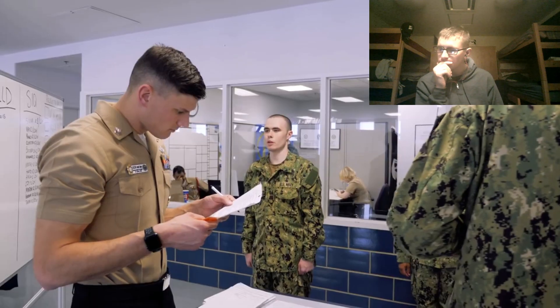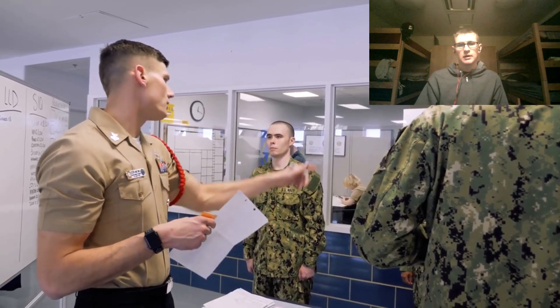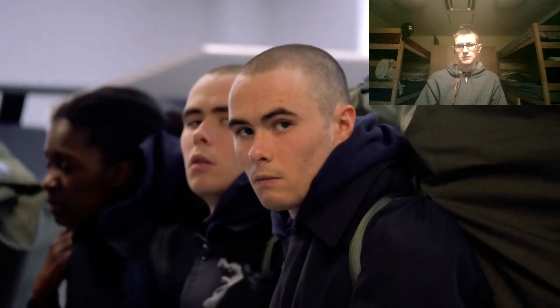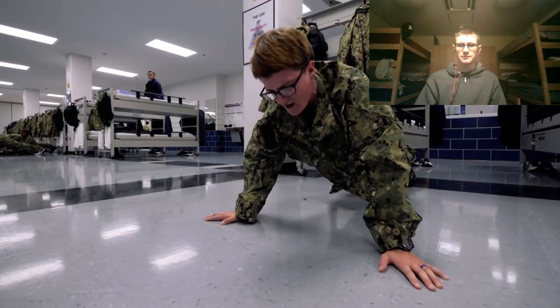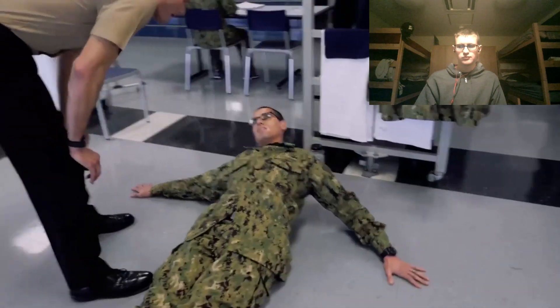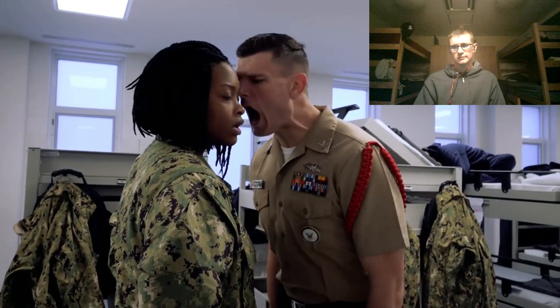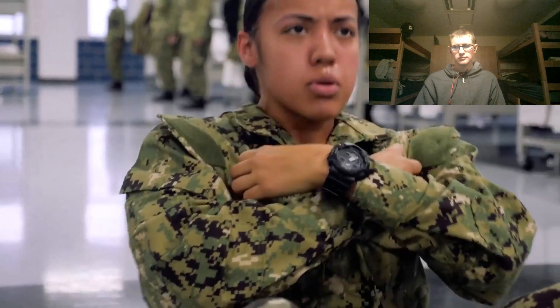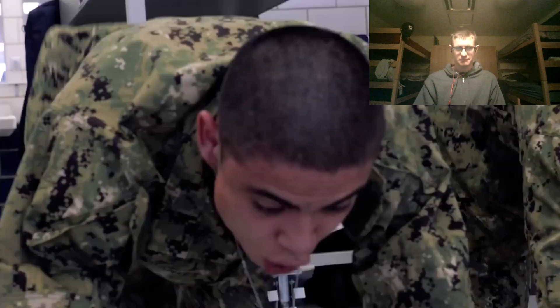Boot camp is very challenging — we push the recruits to their limit and beyond what they think their limit is. If we can push them and make them feel uncomfortable but they keep succeeding and pushing through the mission, those are going to be the sailors ready to serve in the fleet. If they find out boot camp's not for them, it's better to filter out the people who are going to have issues under pressure here rather than out in the fleet when they need to perform. That's the point when they break — boot camp is hard for that reason.